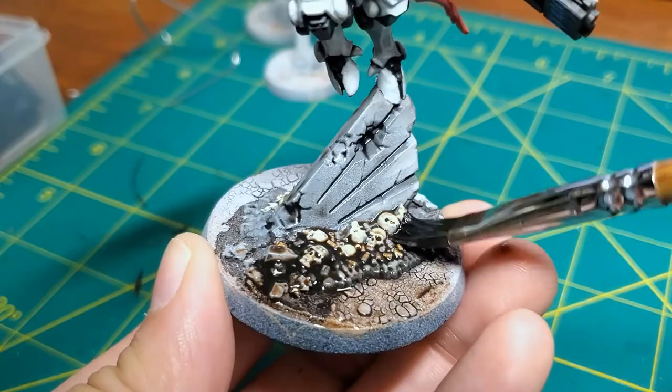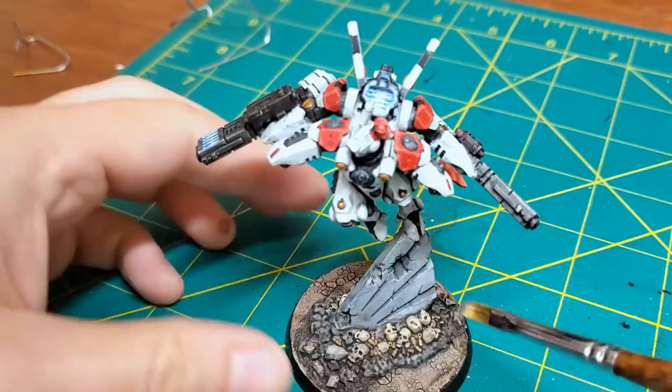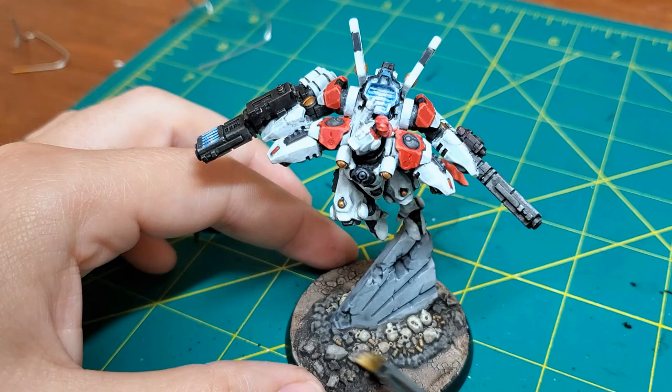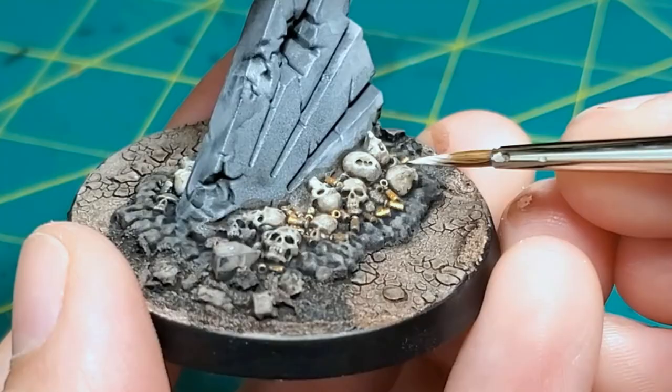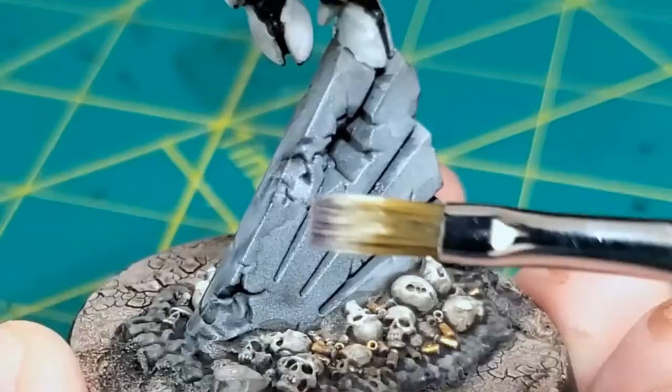Just building up more highlights and picking out the gun shells here and painting them in gold. I think you end up missing a couple of the gun shells and have to go back and repaint them, so just take your time — even with a dry brush you'll find them all.